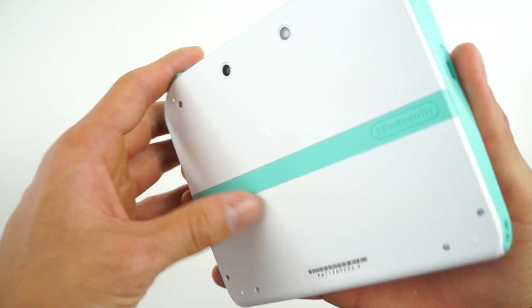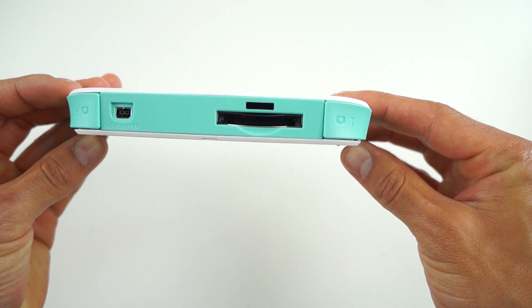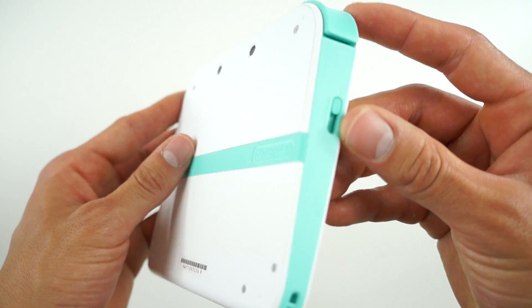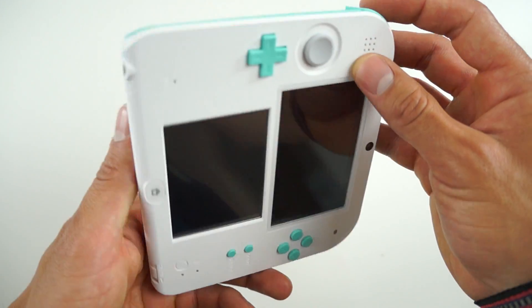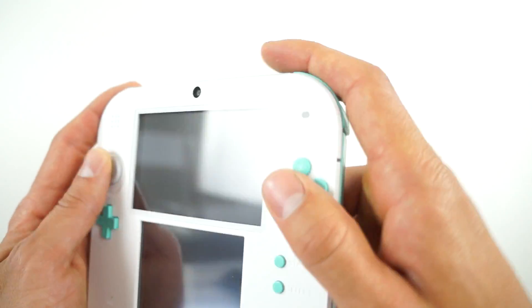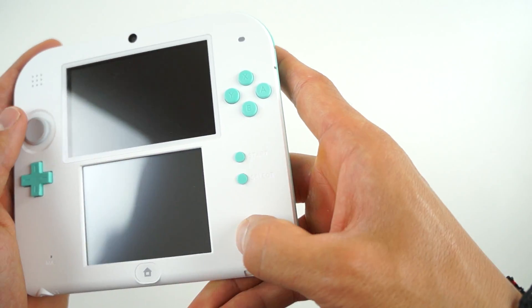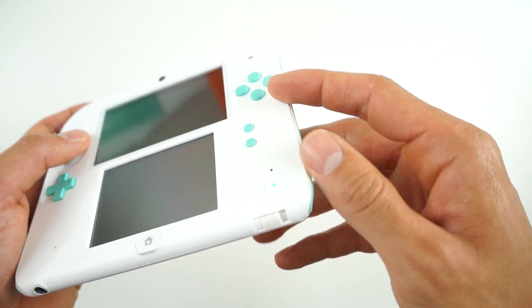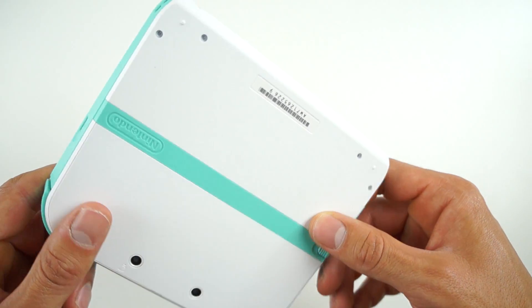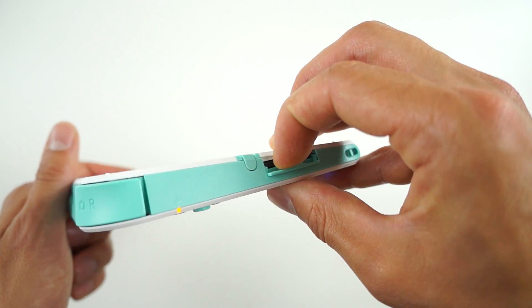Getting to the unboxing, we have the user manuals as well as a charging kit, and of course the star of the show — the 2DS in the sea green colorway. The front and the back are in a matte white finish, while the accents, the d-pad, and the buttons are in the sea green color. Other than the color change, nothing else has changed from the 2DS released a while ago. It does come with a 4 gig SD card, which is always nice; however, it doesn't come with any games pre-installed.